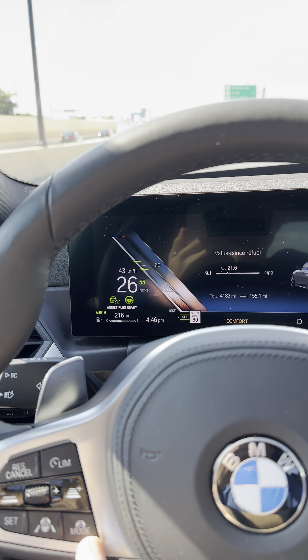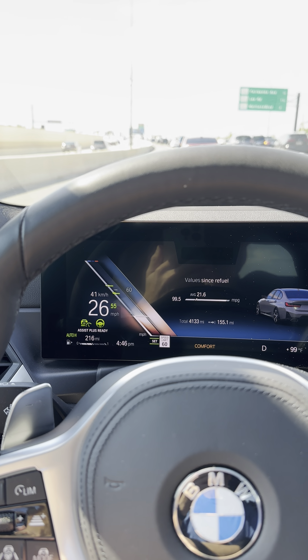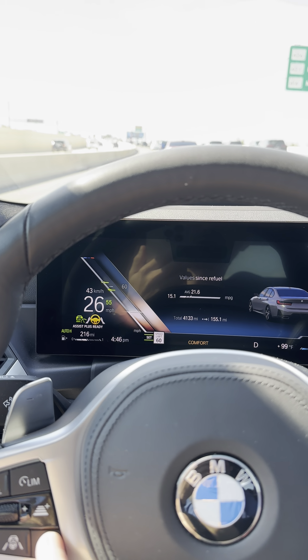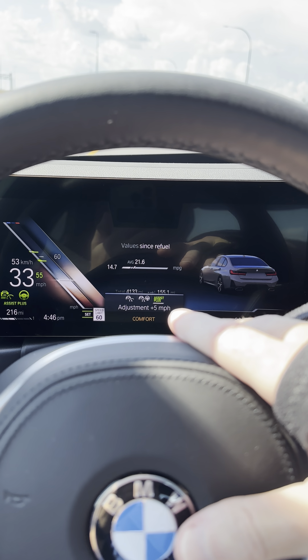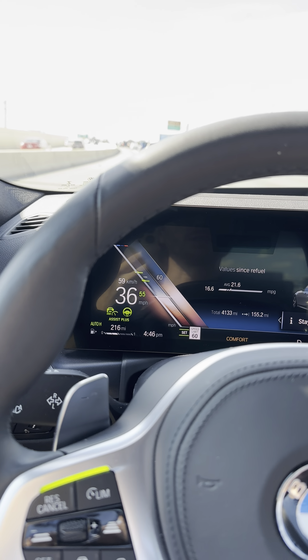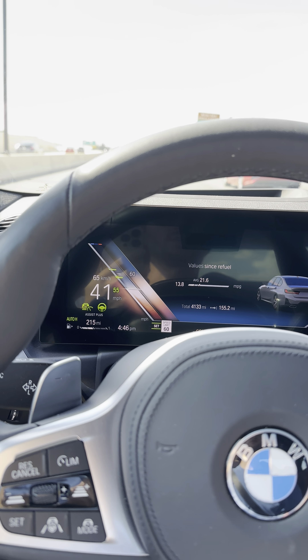So if I press the mode button, because that's what it tells you — it says assist plus ready, a message came up and said press mode to change it — and so if I press the mode button, you can see it switches to this assist plus, which is normally not visible when you're going above 40. And see it's saying stay attentive, because I had the phone in front of my face.